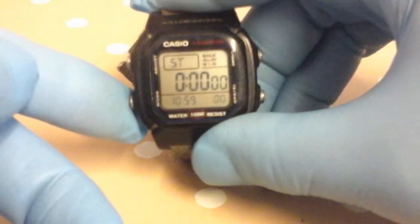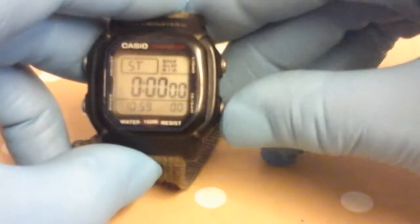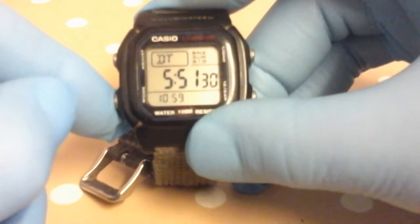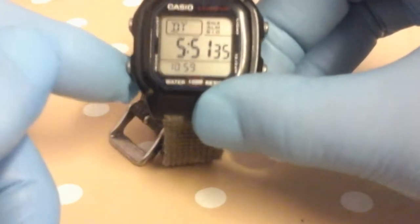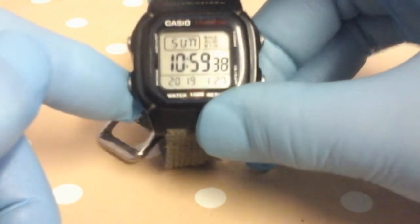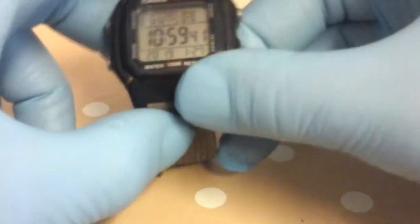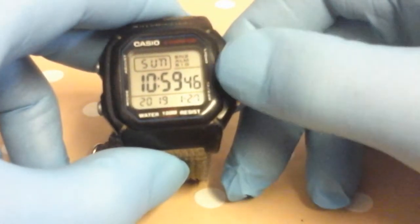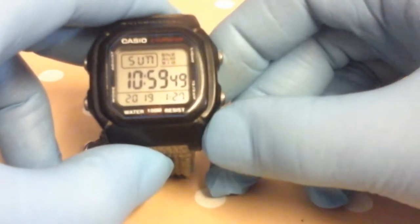Next we have the stopwatch — start, stop, reset. Then we have dual time; I don't know what that's set for — you can set it for any part of the world. Back to basic time functions: you've got the day at the top, then the time and seconds, and at the bottom left you've got the year.